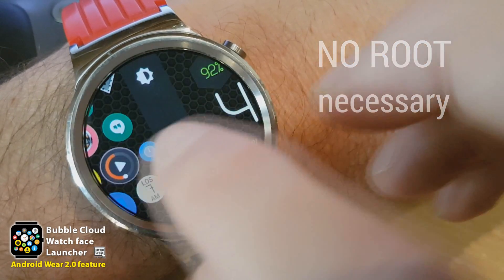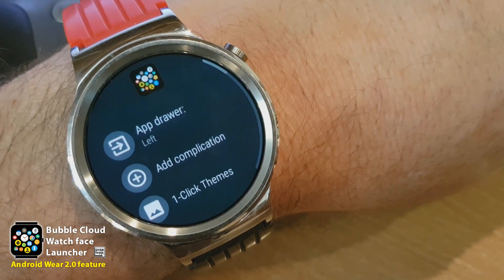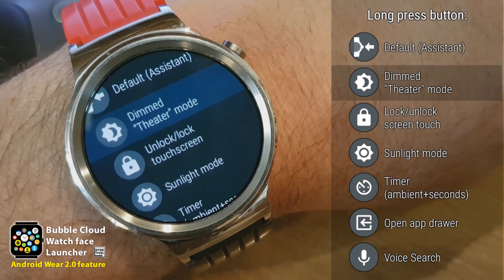But this is only one of the things that can be mapped to the hardware button. In the settings application, there is a new section called 'long press button,' and you can see there is a long list of things here.